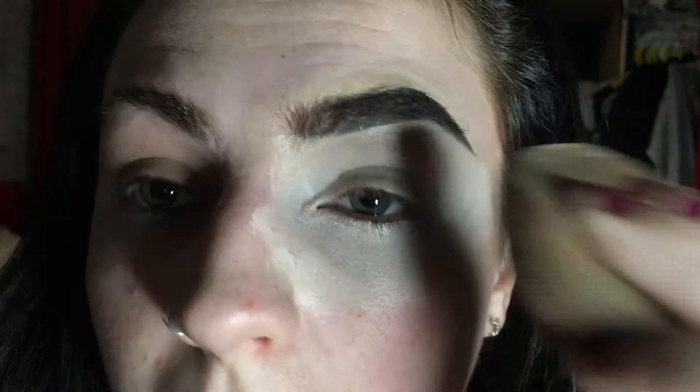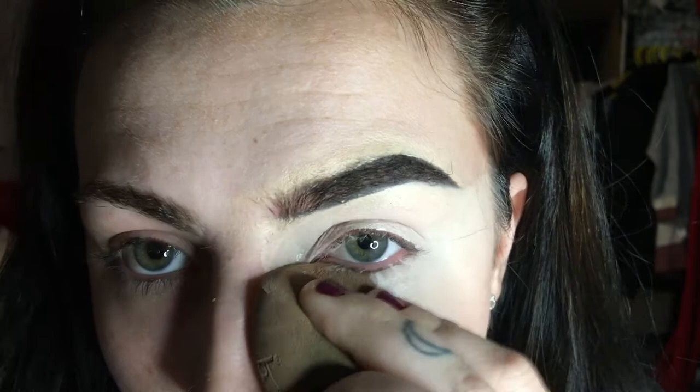I'm going to take a beauty blender and just go over that to make sure it's really pushed into the skin and blended out around the edges.